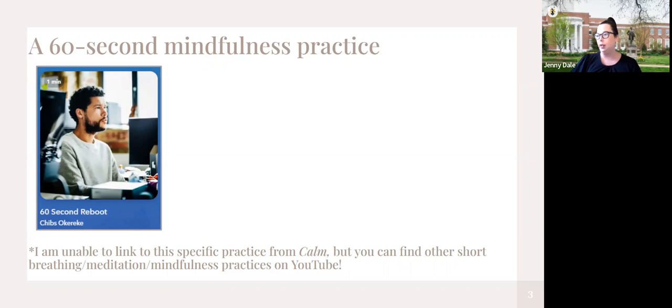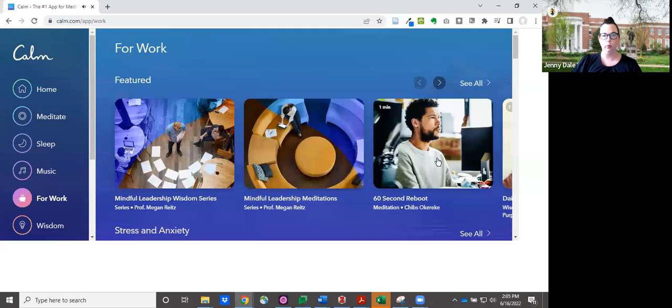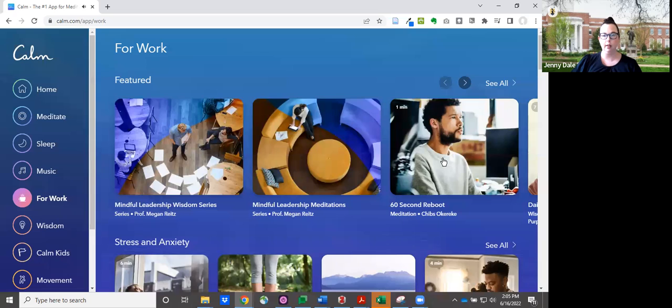I have a note here because Calm is a subscription app — it won't let me do any kind of linking, but I am going to give you a heads up that you can find a lot of similar kinds of 60-second short things on YouTube. So let me grab the one I want to play for us today.